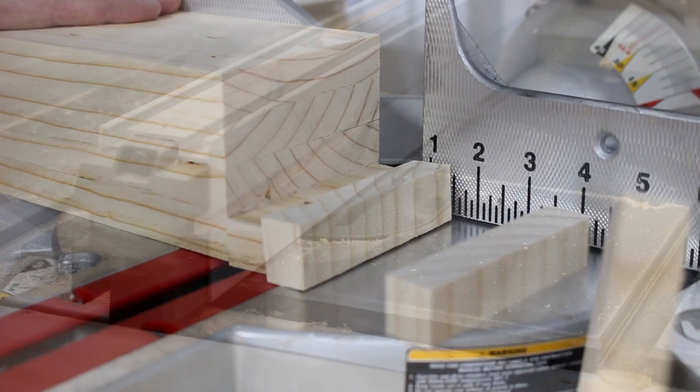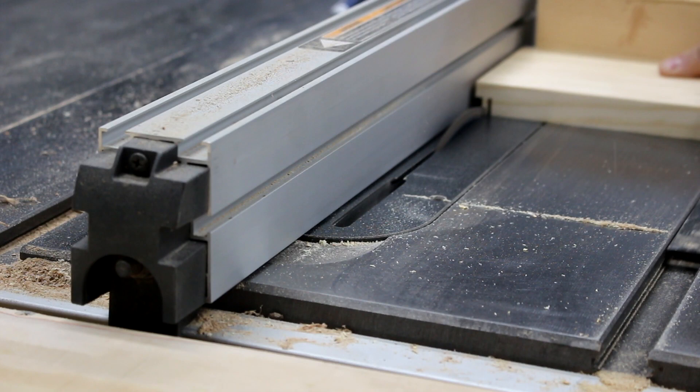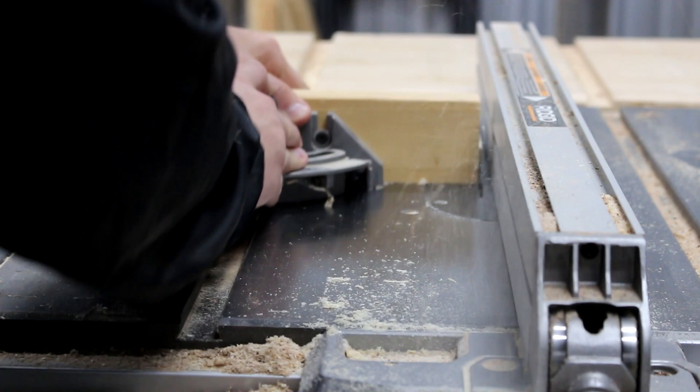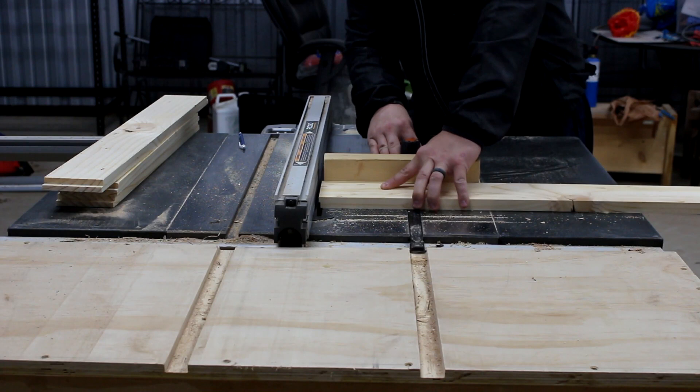Now we need to go back to the table saw and cut rabbets on the ends — this is how the drawers are going to go together. We'll cut this on all four sides of the drawer. Make sure you line your boards up properly and cut the rabbets on the same side. If you have a dado stack, that will work for this as well; if not, you can make multiple passes like I am.